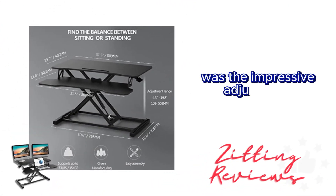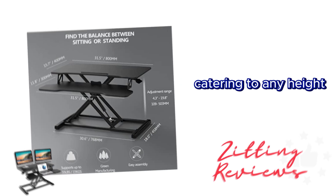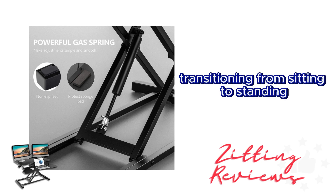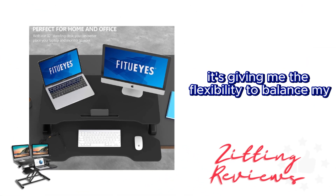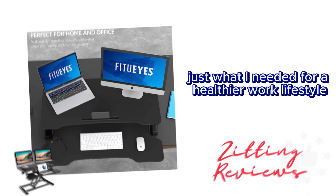What really caught my eye was the impressive adjustability — it raises up to 19.8 inches and lowers to 4.3 inches, catering to any height. I found the dual gas spring force to be a notable feature. Transitioning from sitting to standing has become a smooth motion, thanks to this innovative touch height locking mechanism. It's given me the flexibility to balance my day between sitting and standing, just what I needed for a healthier work lifestyle.